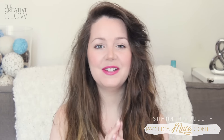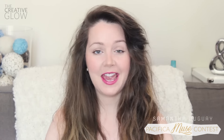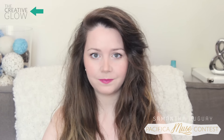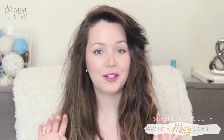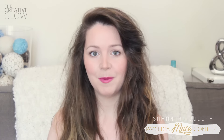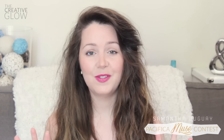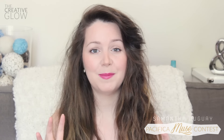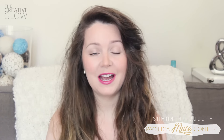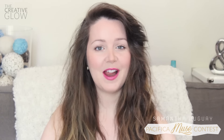Hey everyone, my name is Samantha Duguay and I run a blog and YouTube channel called The Creative Globe. I always refer to my blog as a creativity blog because I love to be creative in so many ways — whether it be in art, beauty, photography, or DIY — and I love to inspire others to do the same. Having a background in graphic design, I really love the process of editing my videos and making them look sharp and snappy.